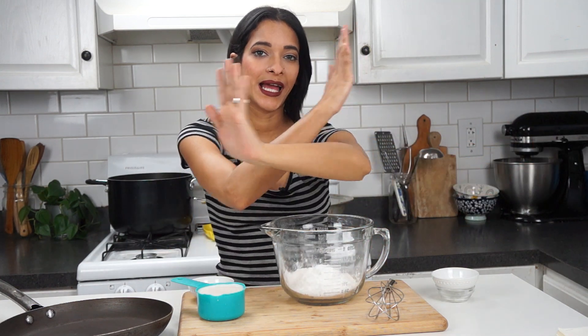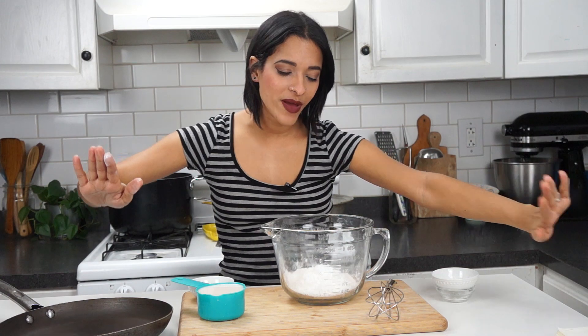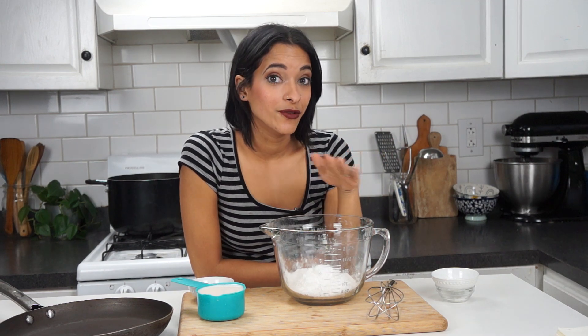This baking powder — I cannot stress enough — do not use baking soda. No baking soda. I've had people come back to the comments on my pancake recipe saying they tasted awful, and when I ask if they used baking powder or baking soda, they come back and say they used baking soda. No — two tablespoons baking powder.